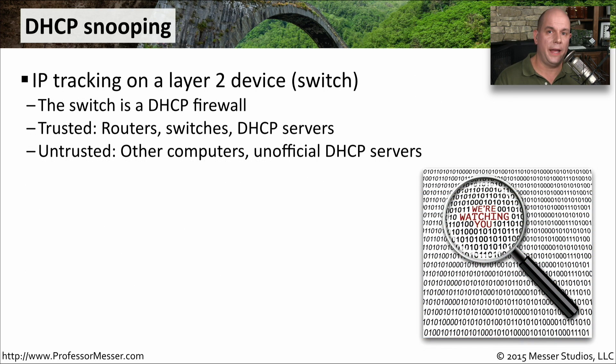DHCP snooping is a way to prevent unauthorized DHCP servers or people trying to use static IP addressing to access devices on the inside of your network. This is usually a capability enabled on a Layer 2 device — it's on your switch. The switch effectively acts as a DHCP firewall, listening for all DHCP communication on your network. The switch will trust routers, other switches, and known DHCP servers. Everything else — other computers or unexpected DHCP servers appearing on the network — is automatically placed in the untrusted column.